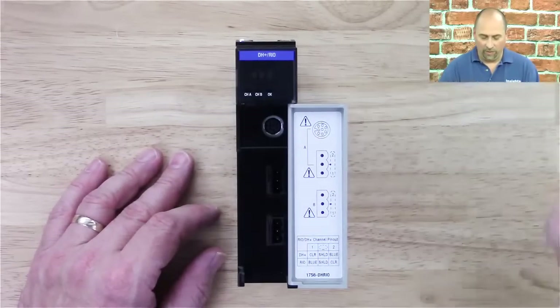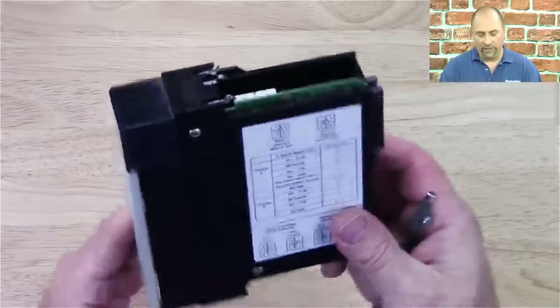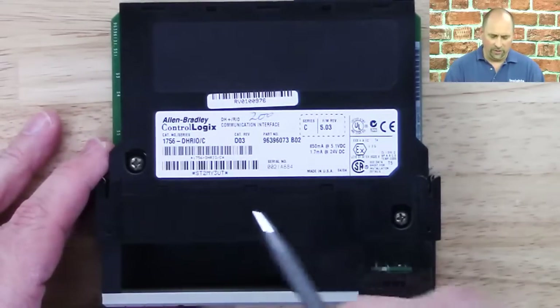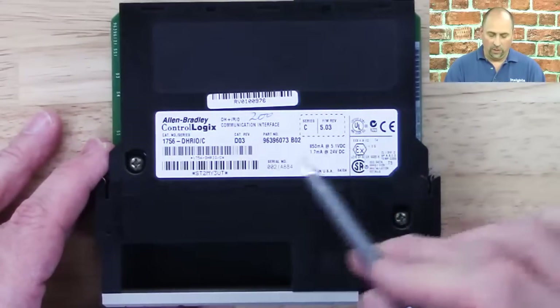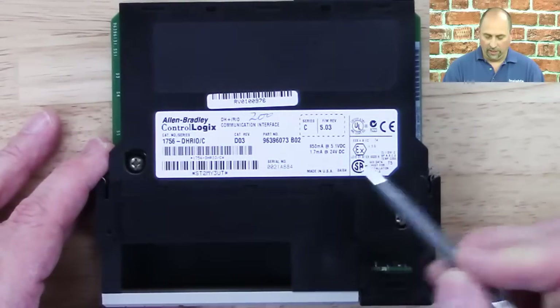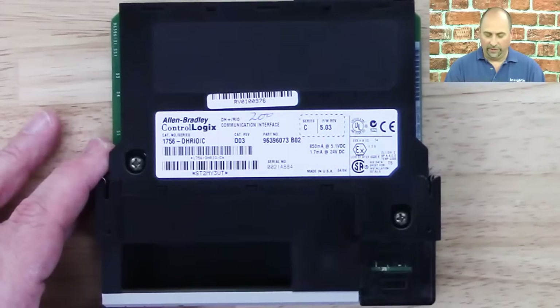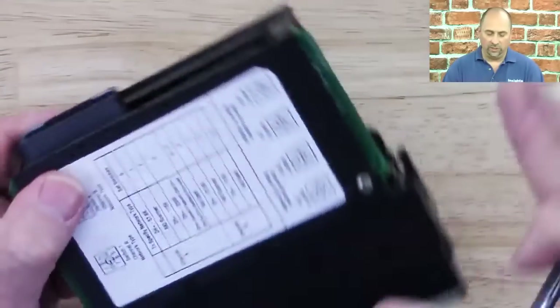We can see the port number on the bottom of the door. Now let's take a look at the catalog number and port number on the label. Here we can see the catalog number: 1756 DHRIO. We can see series C, the barcode, the date code of when it was made, the series and firmware, and a bunch of other information on there as well. I'm going to flip it over and show you this label.